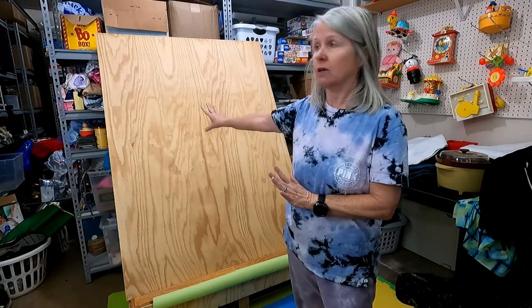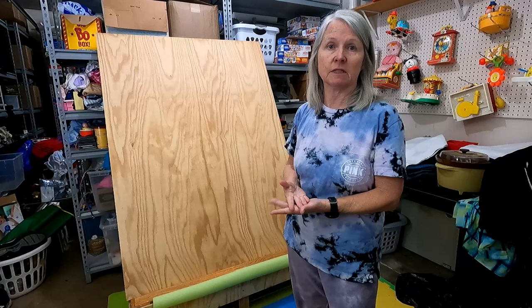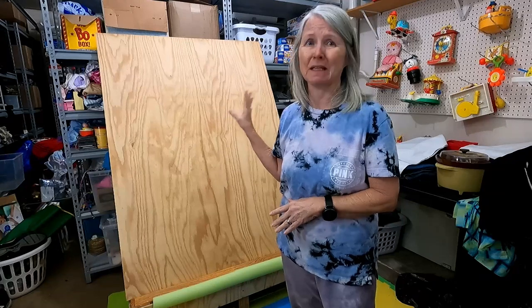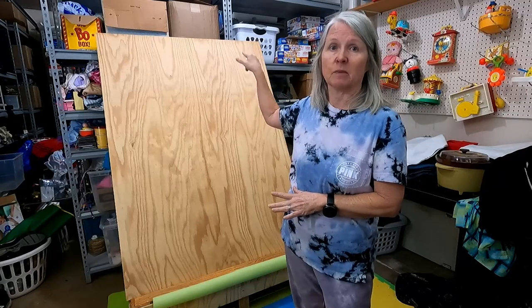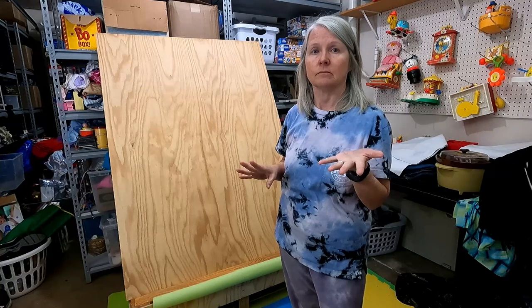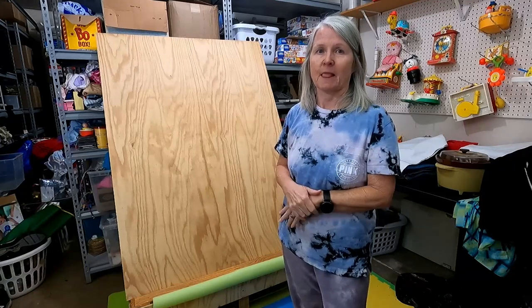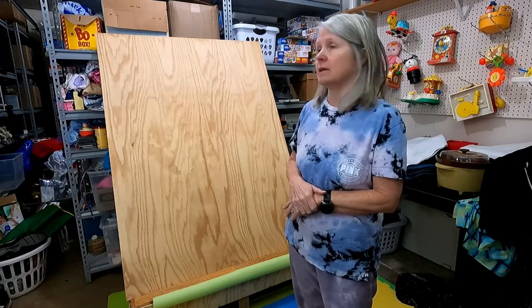This piece of board here is what we had out in our shop, so that's why it's this. When you're going to be using this board, just make sure it's something that's not going to bow. This one is really heavy — it's three-quarter inch plywood. You might be able to get away with half-inch OSB or something like that, but we don't build anything light in my family, so I went with the three-quarter inch because it's not going to bow. It's worked wonderfully for us.